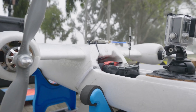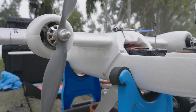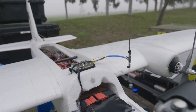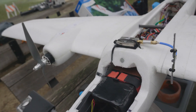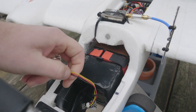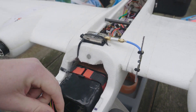Up underneath the fuselage we have another FPV camera for the downward-facing view. Running along the side we have some Cat 6 flat shielded cable coming out of the fuselage, running up to the VTX, which has a low-pass filter on it going to the DragonLink dipole 1.3 gigahertz antenna.